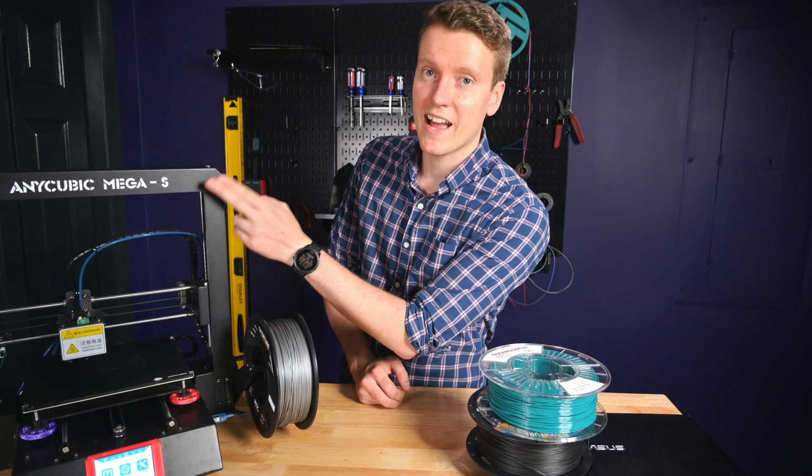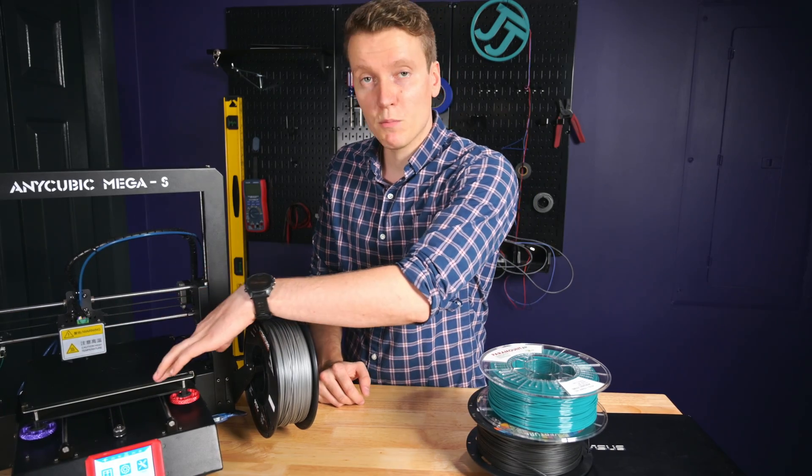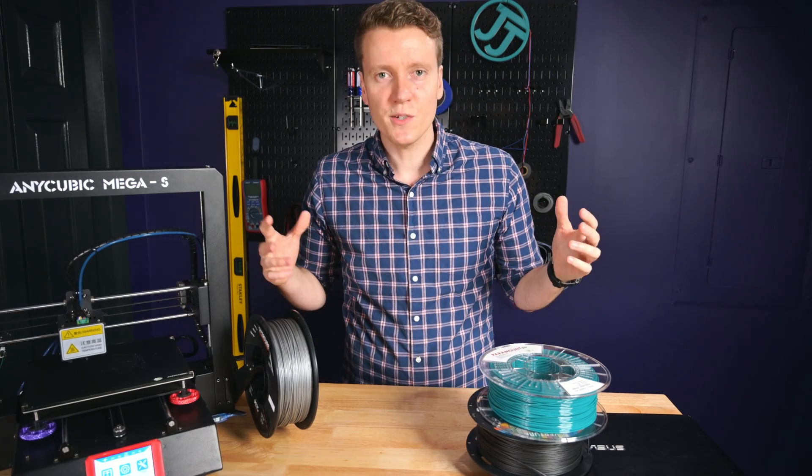I'm gonna be using the Anycubic Mega S with the stock hotend and stock bed. But if you've already upgraded those, or you're using a different printer, these same steps should work the same for you. So let's get right into it.